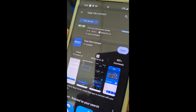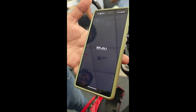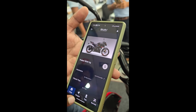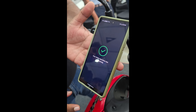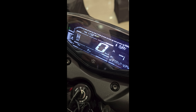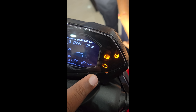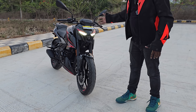You also get a USB charging socket to stay connected on the go. There are a myriad of features once you connect your console to the Pulsar Connect app — you can accept and reject calls, view messages or missed call alerts, and you also have turn-by-turn navigation. That's a major update for a bike in this segment, because everyone wants to explore and embrace the biking culture these days.